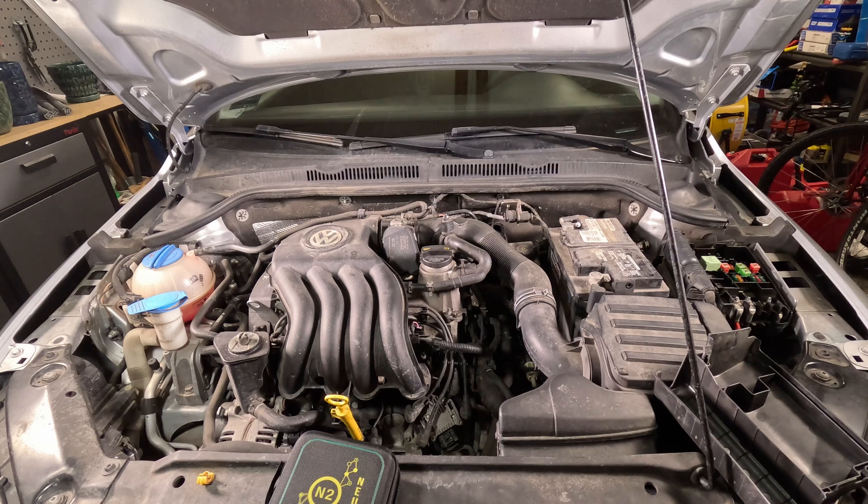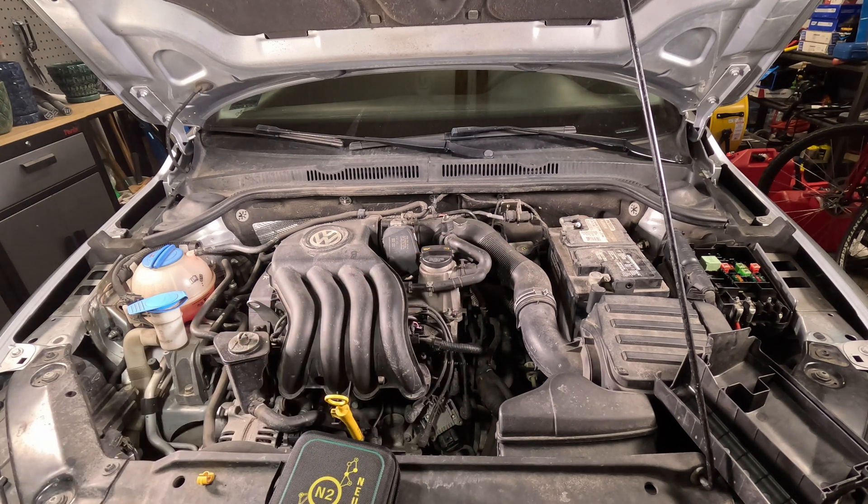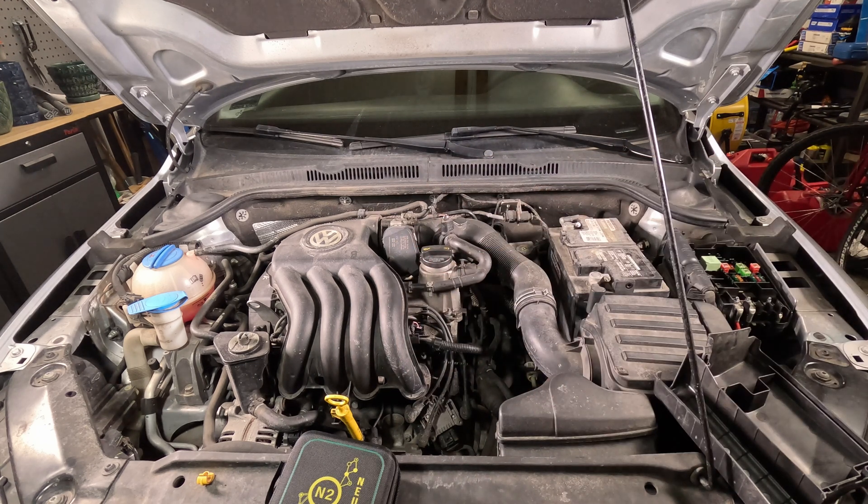I'm just going to show you a quick demonstration of what the combination looks like. I'm going to take my N2 and use the Devo leads. The Devo leads set seems to be the highest quality lead set I have run across — they generate very little noise in the signal and create really high quality waveforms.